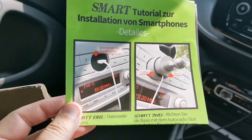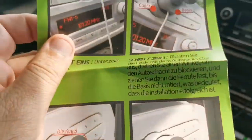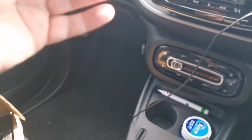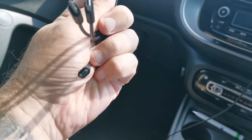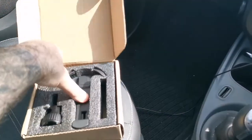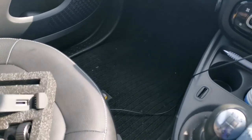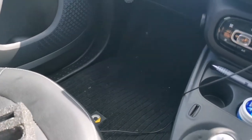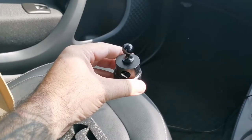Smart one — there we go. Instructions, we don't need instructions. Cable with three separate leads — I've got a USB-C, that's fine. There's the cradle, the phone holder, and here's the base.